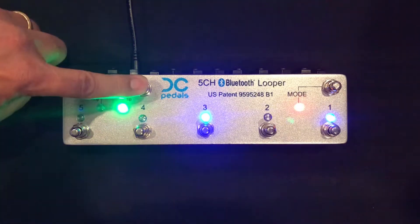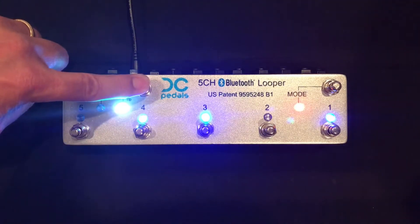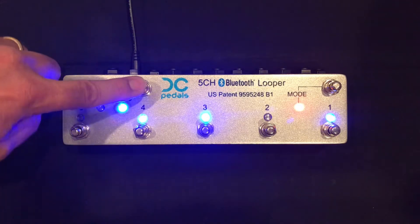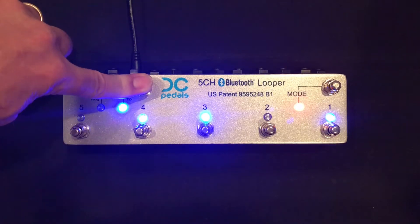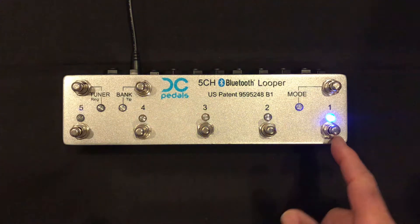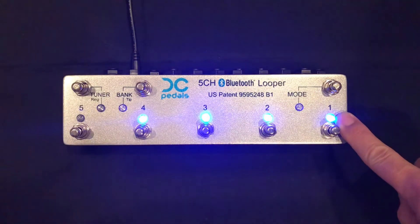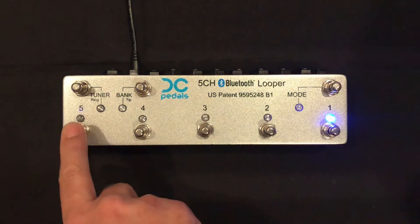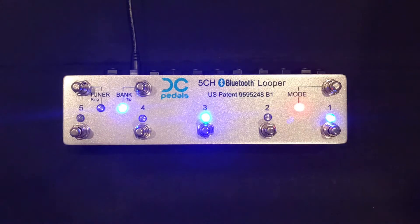Now we have five banks — one, two, three, four, five — which contain five presets each. We also have four folders. Press and hold the bank button, and LEDs 1 through 4 will light or blink. The lit LED is the currently selected folder, and you can select any other folder. Switch 5 is not active. So we have four folders that contain five banks that contain five presets — a total of 100 presets.